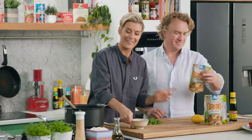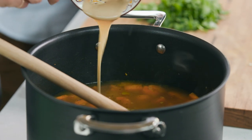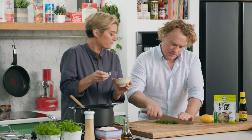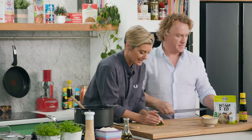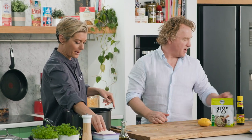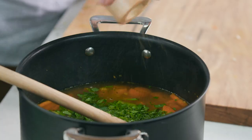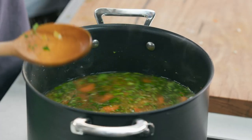A bit of broth there and of course we need our beloved tahini — in we go with about three to four tablespoons. Some parsley in there as well, and a generous amount of salt and pepper — generous amount of salt, and get the pepper mill right in there.